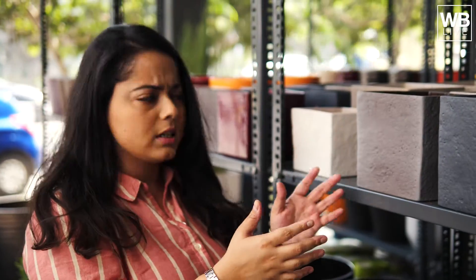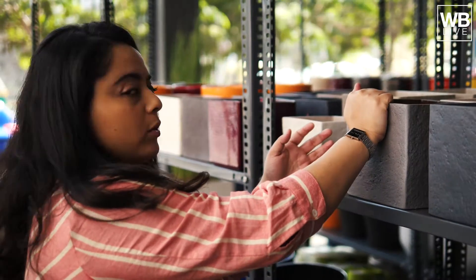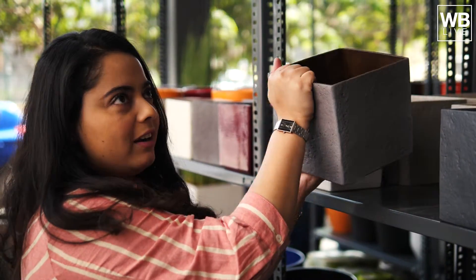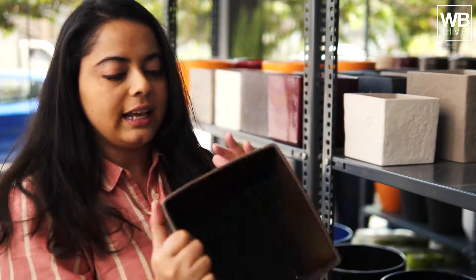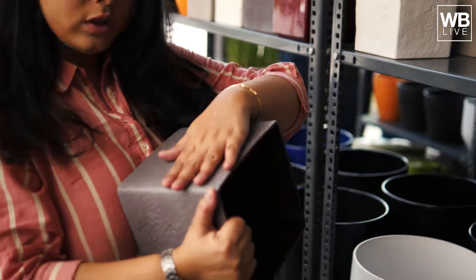This is an amazing red planter — just look at this — and it is so light I can actually lift it. This is really interesting, I hardly ever get to see square planters. It's not heavy at all. It's priced at around 1000 rupees and has a very smooth stone finish.